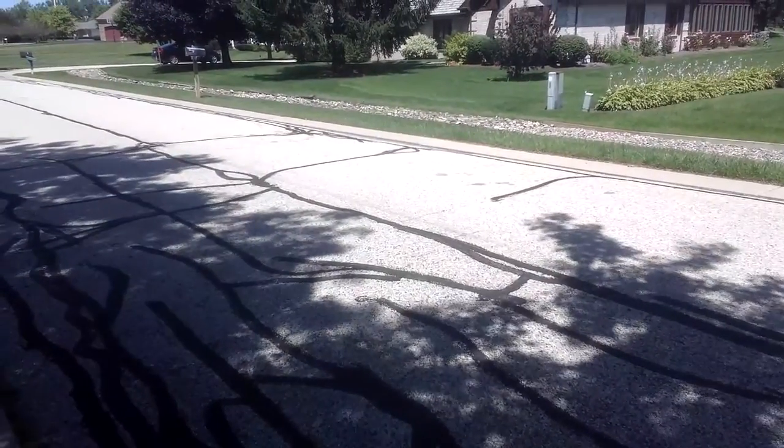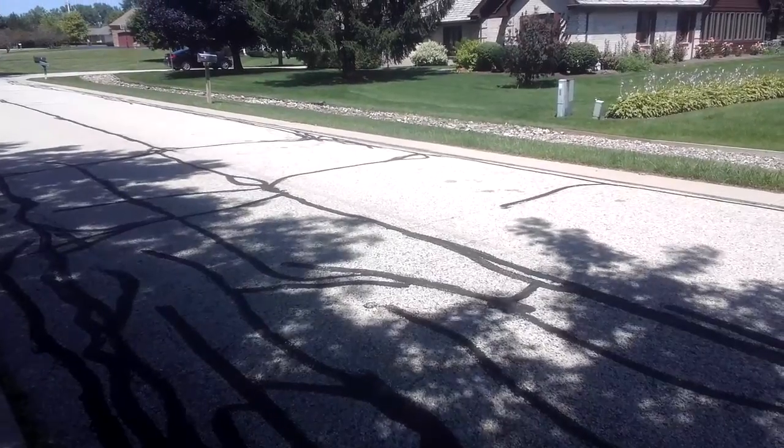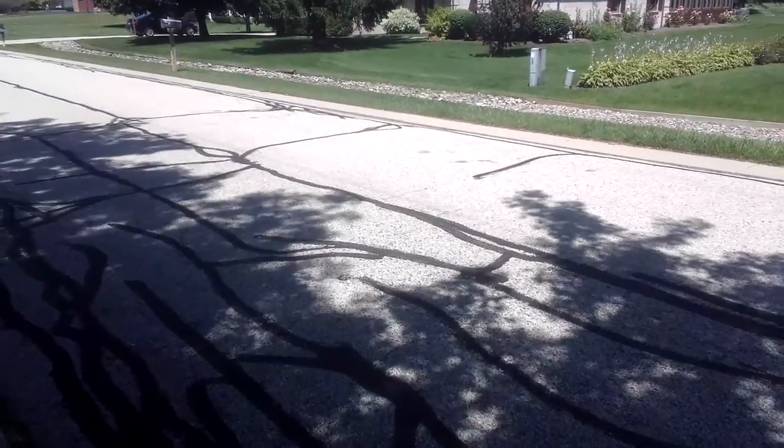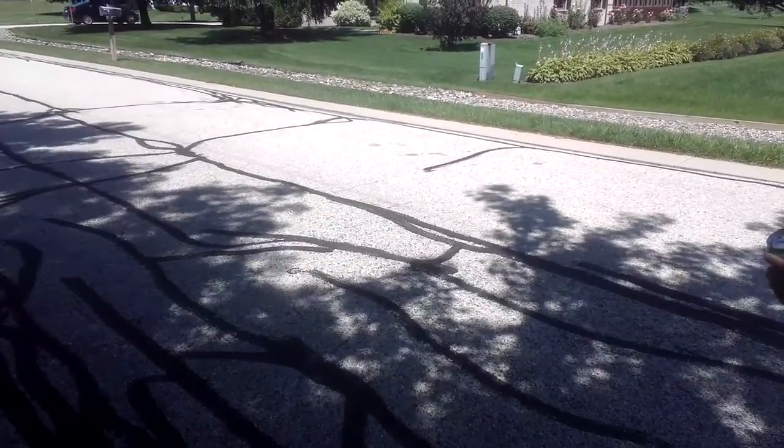On this beautiful summer day, I'm going to demonstrate how to have fun with old soda cans. We're using a Sierra Mist that's probably expired. Here goes — you shake it up. That's shaking. Ready?